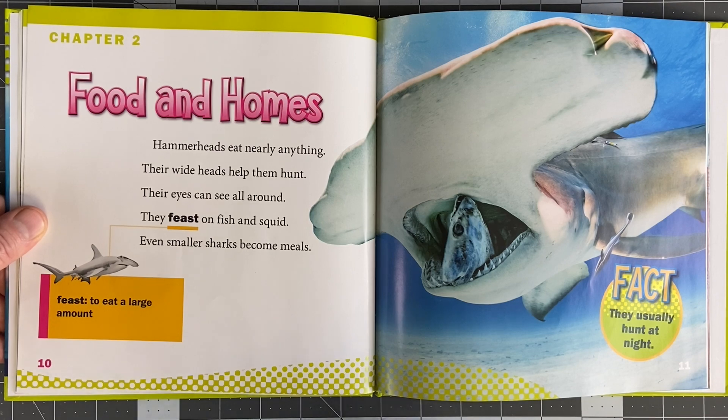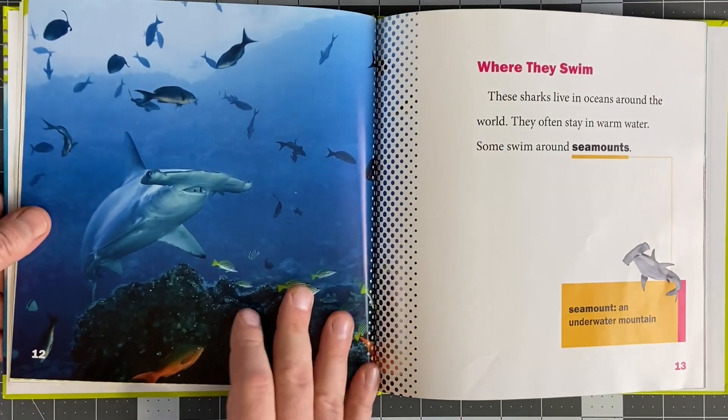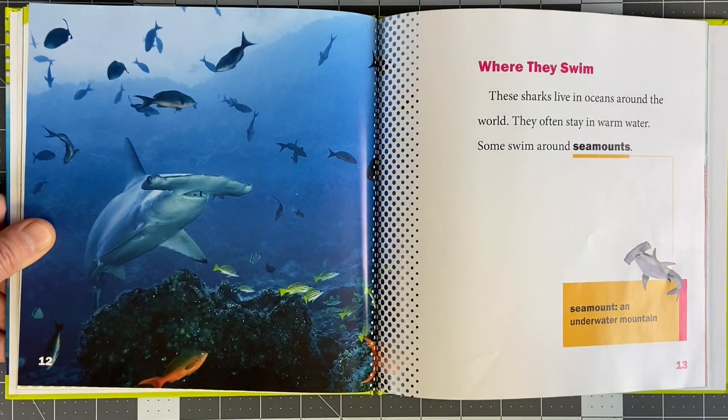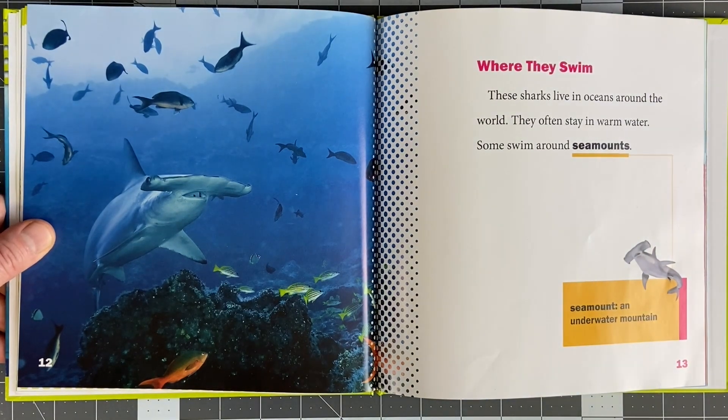They usually hunt at night. When do they sleep? They never sleep because sharks have night vision. Is that true? Yeah, that's true. Give us a like on this video if that's true. I trust you.